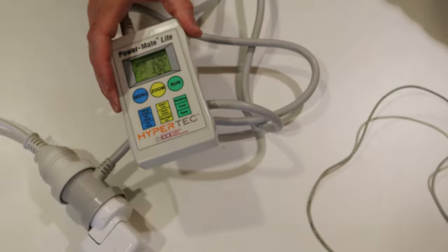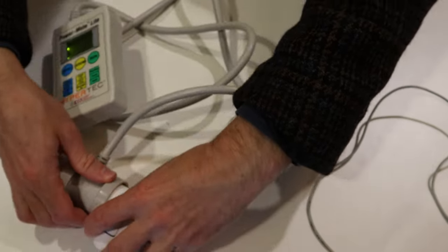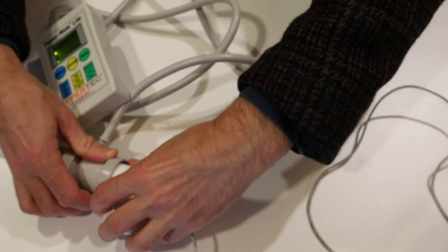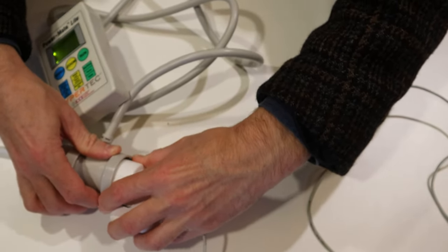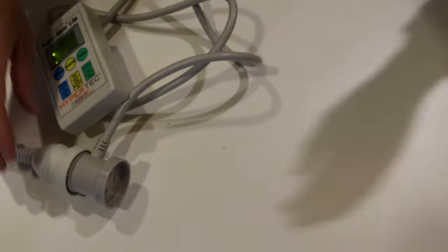There are some instructions that come with the PowerMate as well. If you have any trouble, have a look at those instructions or ask one of the library staff. So that's the PowerMate.